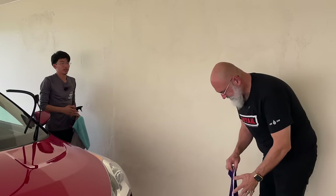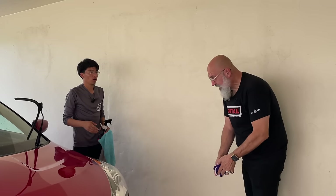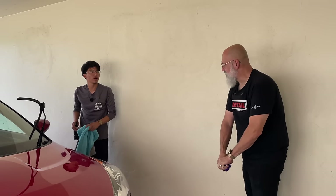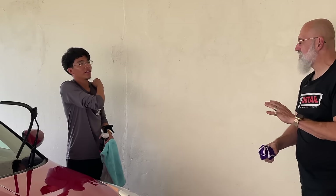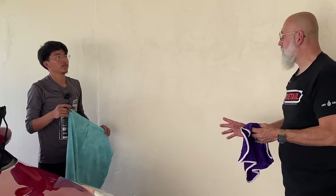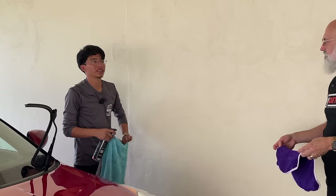A rinseless wash is great for many things within detailing. Would it also be ideal to use on door jambs? Door jambs and actually the whole interior. Interior cleaning with rinseless is the most efficient, fast, and safe method. Basically you can do a whole interior with two towels. Is there a scenario where you probably wouldn't use rinseless on an interior? It's super safe — no.